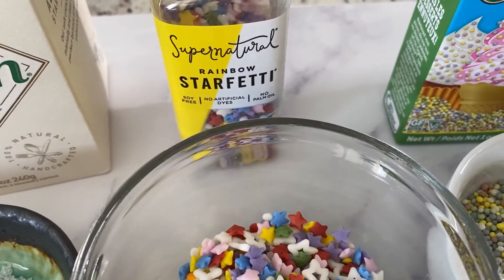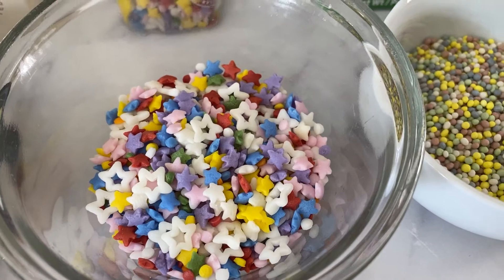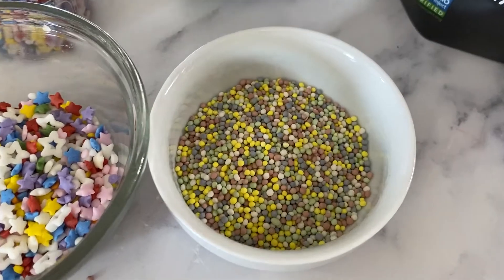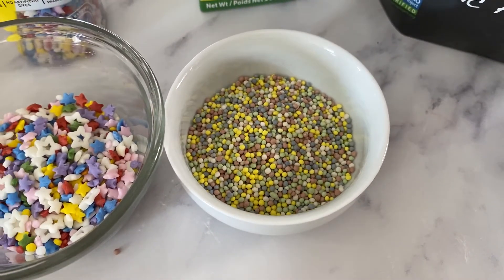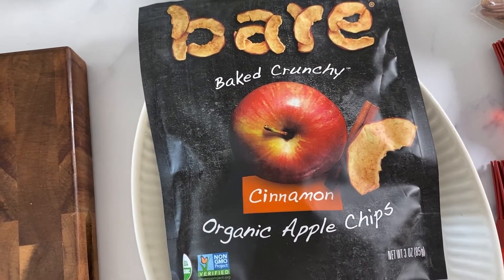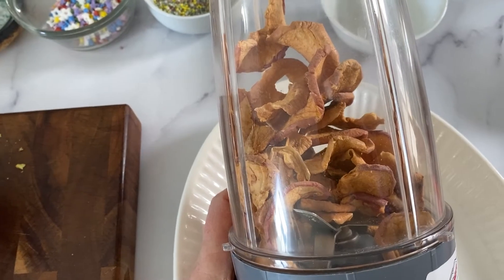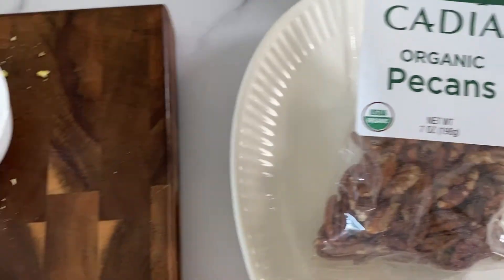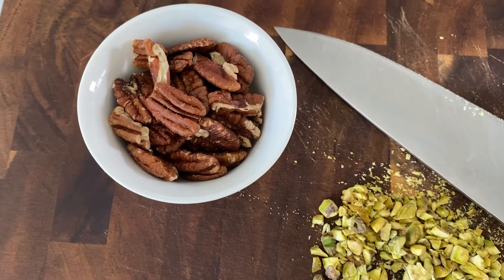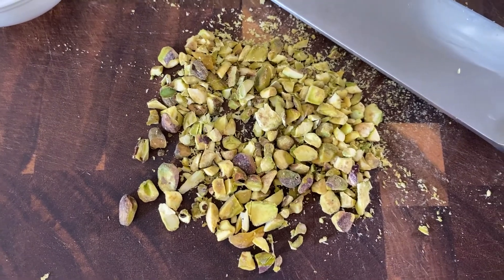I've got some fun sprinkles — these are naturally dyed sprinkles from Supernatural, rainbow star confetti. These are also naturally colored organic confetti sprinkles, which make a pretty topping. You can use freeze-dried chopped raspberries for color. I also have some Bear Baked crunchy organic apple chips — I'm grinding those up in my mini blender to keep a little texture, not too powdery. I've also got some pecans and pistachios, which I roasted at 350°F for eight minutes, then chopped up.